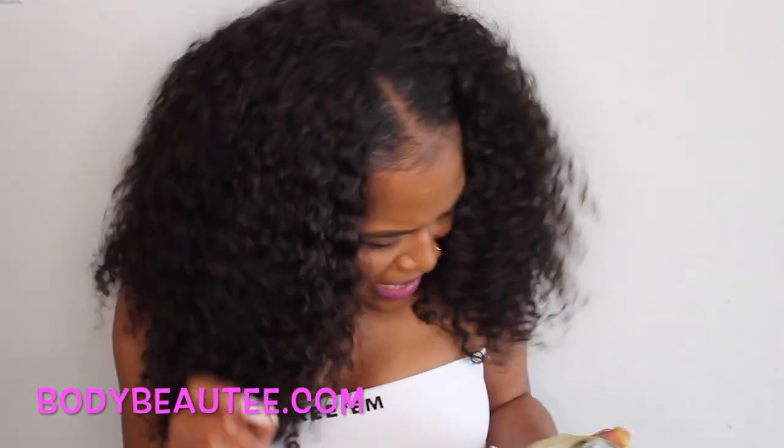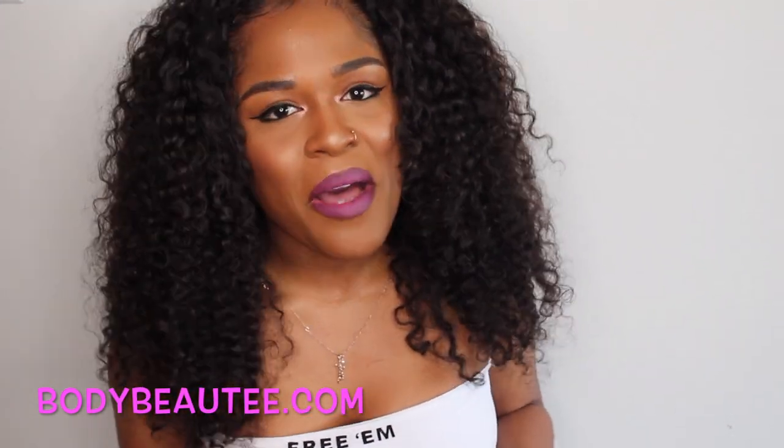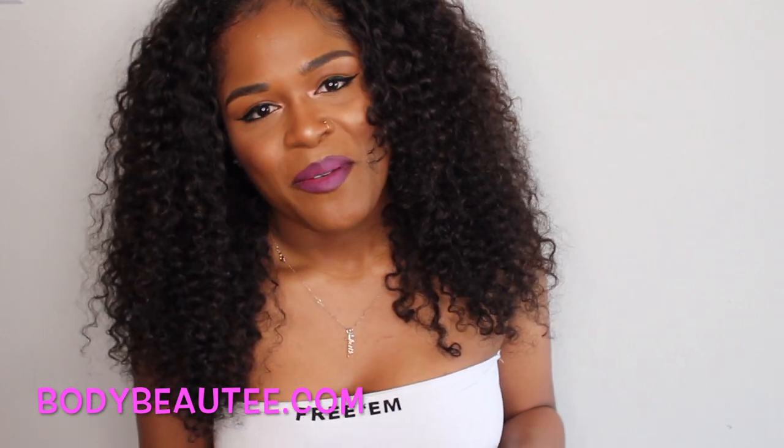I'm doing better, I'm doing better. So I hope you guys enjoy this demo. I'll see you on the next one. Bye.